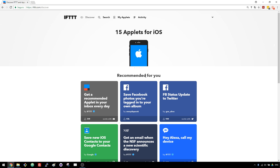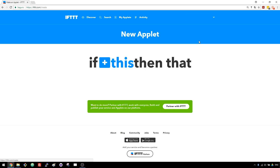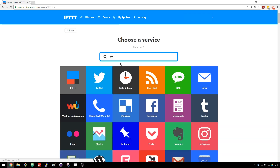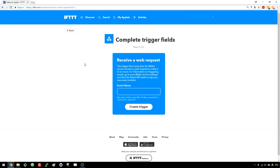Open the Applets tab and press the Create New Applet button. Click the 'This' word and search for the Webhooks service. You need to type in the event name: button_pressed. With the Webhooks service, you can trigger an action when you make an HTTP request to a specific URL. Click the Create Trigger button.